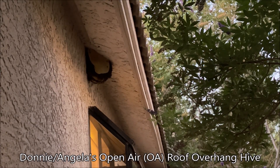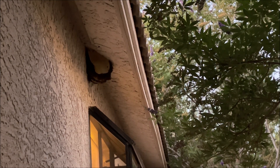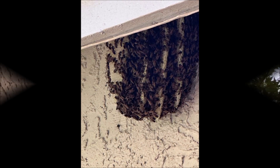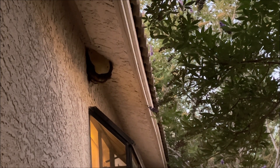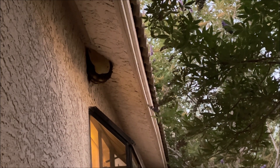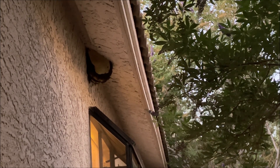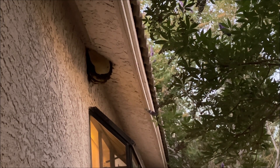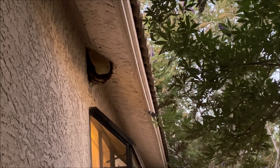Morning everybody. When they sent me this picture — I'll maybe put it in the video — the fascia board for the edge of the roof was obscuring the underside of this roof edge, and I thought the combs went up another six inches. But now I see they're stucco-covered or wrapped, and it's really not that big as I thought it was.